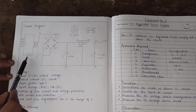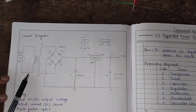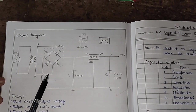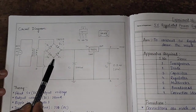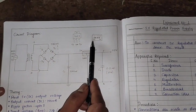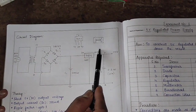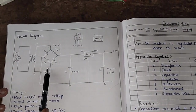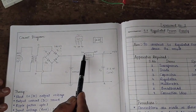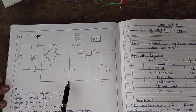In this circuit, the primary winding of the transformer is connected to AC and the secondary winding is connected to one point of the bridge rectifier IC. The AC is connected to the AC pins of this IC, the positive output of the IC is connected to the 7805 regulator, and the negative is connected to ground.